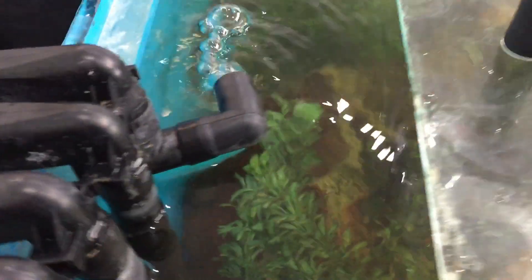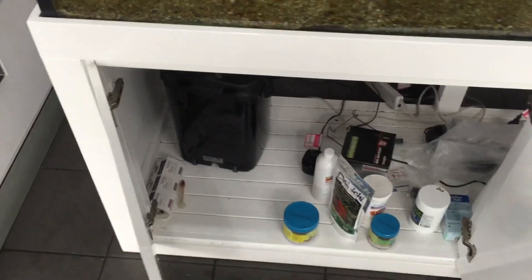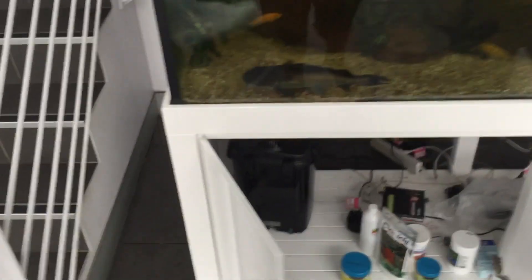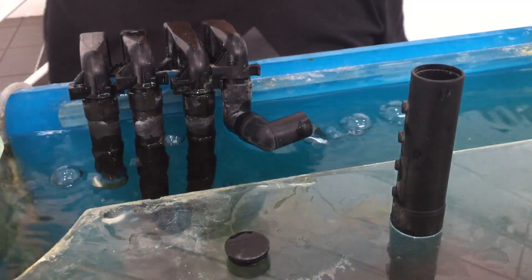I've never seen this before and I'll probably never see it again, but this is a canister filter — an air-lifted canister filter. It's got three inlets and three outlets, and as it stands the three inlets are just siphoning down enough water to suck enough air to actually keep it running. It's been running for quite a while now. So there you go — an air-operated canister filter.